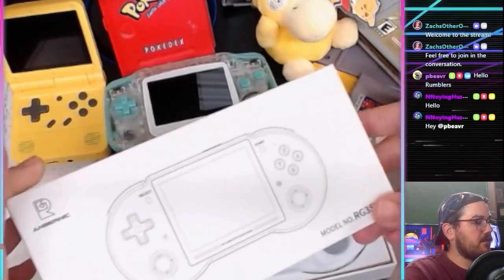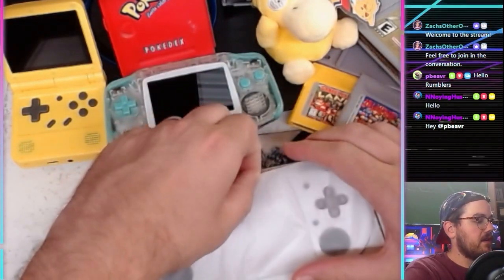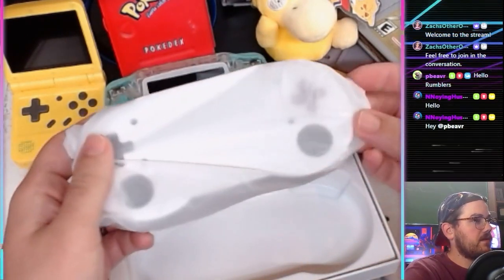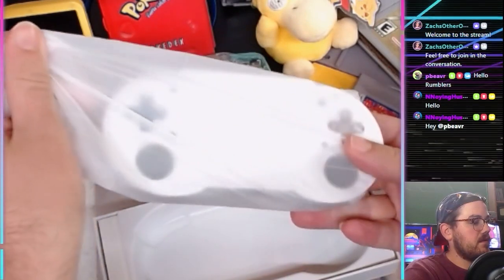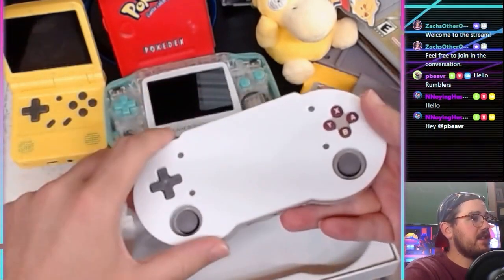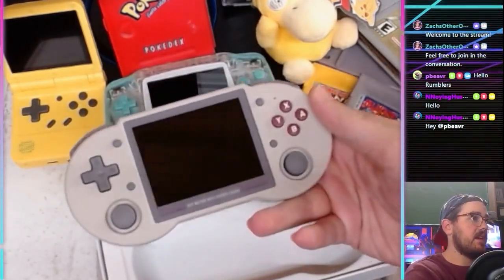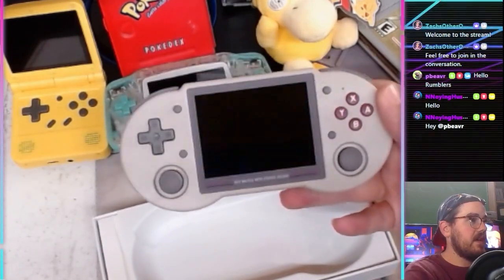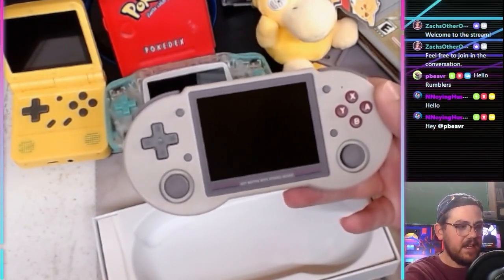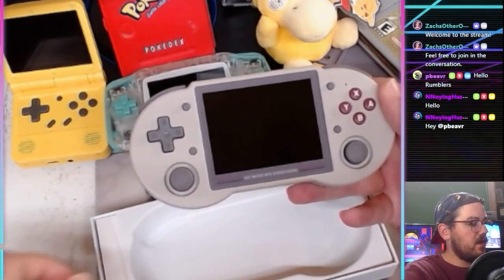I did open this once before just to set up the Wi-Fi. It comes in a little baggy here. This thing came very well protected — I was impressed at the amount of bubble wrap and air tube things they had on there.